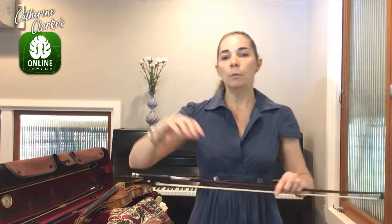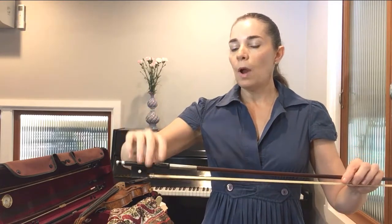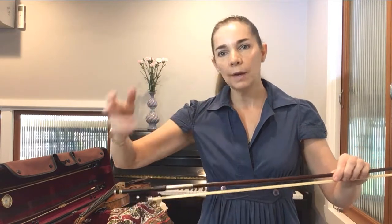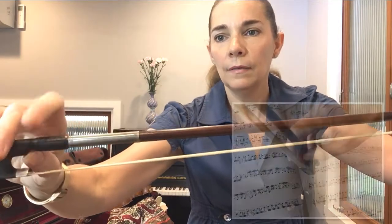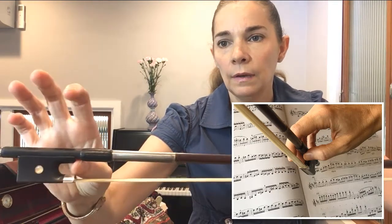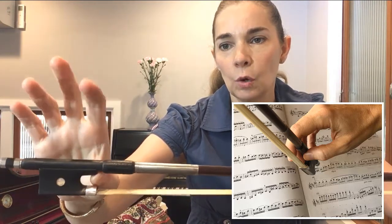The bow fits very naturally in this position, but of course at the beginning it will feel uncomfortable. I will describe where your fingers should go and gradually, by correcting yourself, they will get used to it. The thumb is a little bit bent, and the corner of my thumb is touching this part of the bow — not here, not in there, but just there at the corner, and it doesn't pop out.